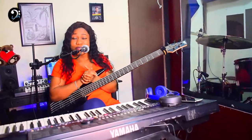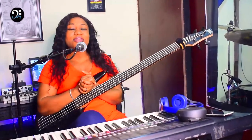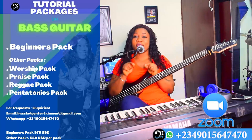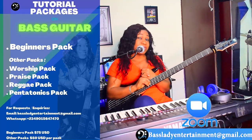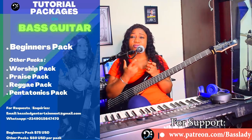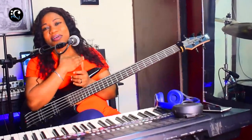So guys, this is it. If you're new to this channel, please do not forget to hit that subscribe button and turn on the notification bell — you can't afford to miss new videos. I upload every week and you never know which video will change your life. If you need private lessons from me, all the information is on the screen or in the description below. Chat me via WhatsApp or send me an email indicating you want to join my Zoom private lesson — it's going to be just you and I. Love you guys, bye.